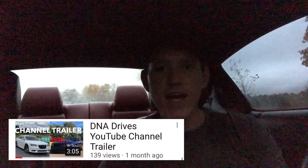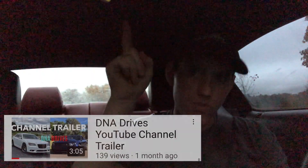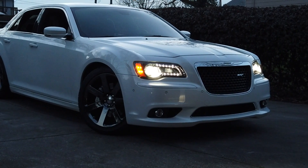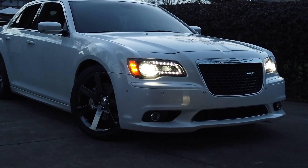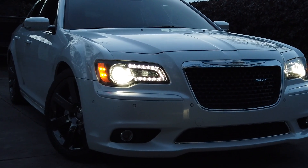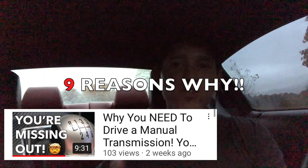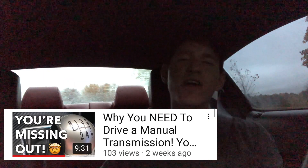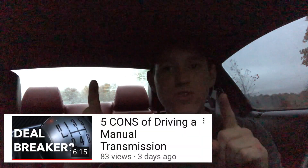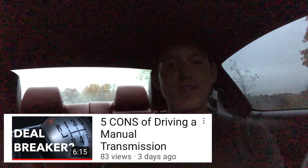If this is your first time to DNA Drives, my name is Garrett. I have a 2012 Mustang 5.0. Check the link right here to see what the channel is all about. I work with another guy — his name is Walker, and he does a lot of cool content on his dad's 300 SRT. Consider subscribing down below for weekly content on Mustangs and 300 SRTs. Also check out my video on why you need to be driving a manual transmission, along with drawbacks and cons about driving a manual transmission. Thank you so much for taking the time to watch, and we'll see you in the next one. Take care.